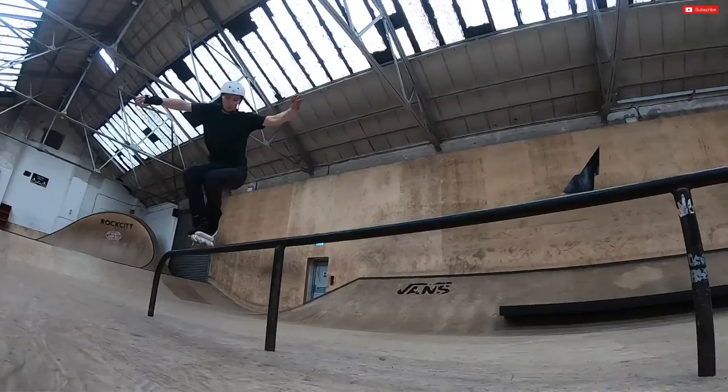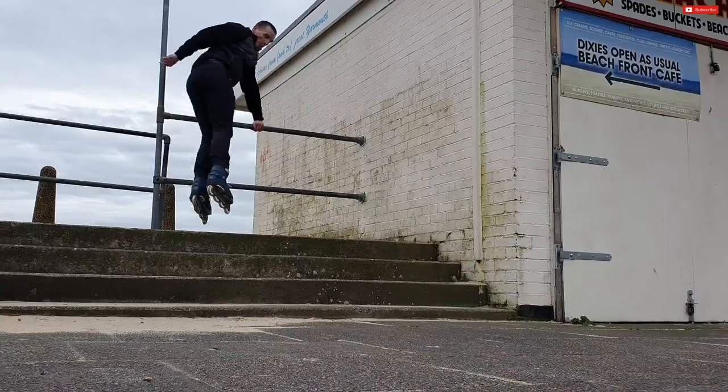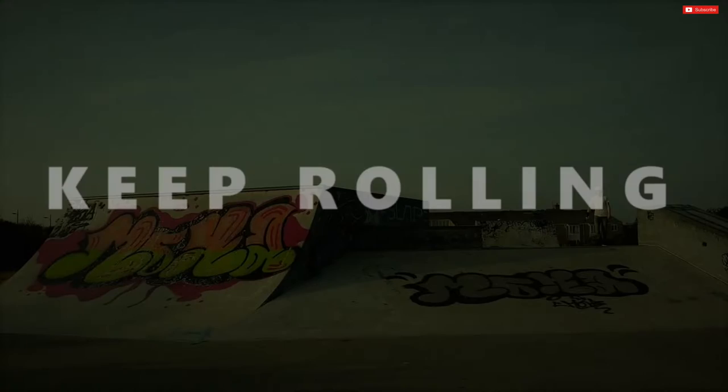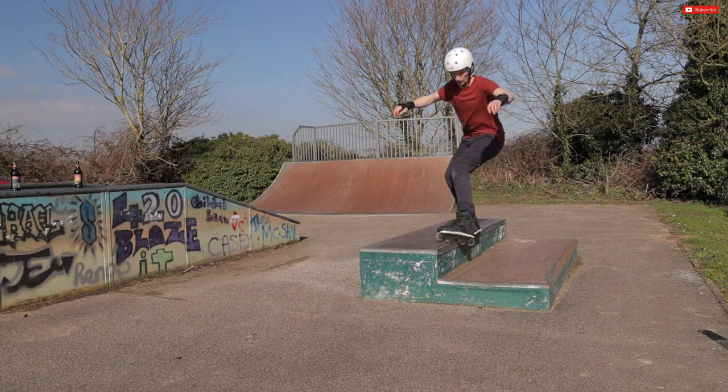Welcome to Keep Rolling. Today I'm going to be teaching you an easy step-by-step approach to learning the sole grind. You're watching Keep Rolling and today I'm teaching the sole grind.